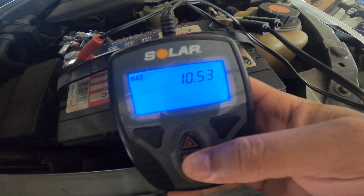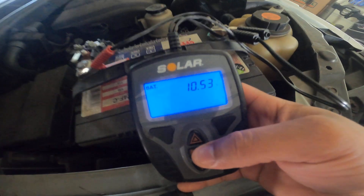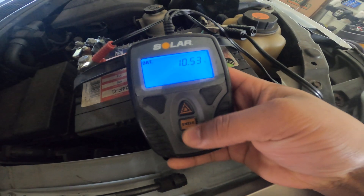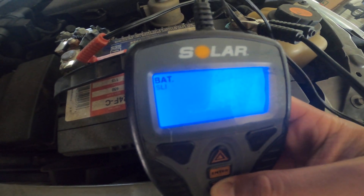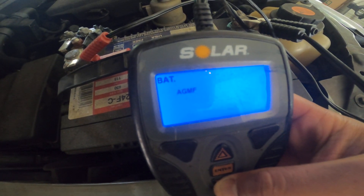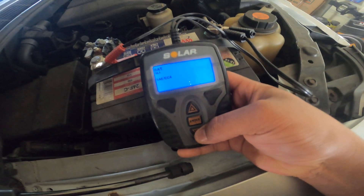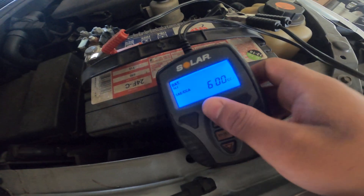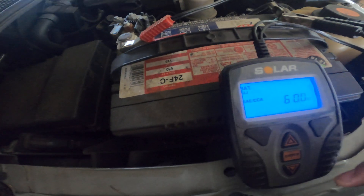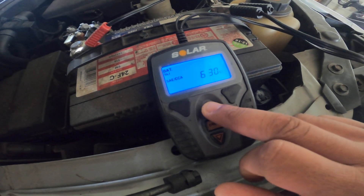Right now it's sitting at 10.53 volts — pretty low. You hit the enter button and up top it'll show you standard, AGM, gel, or whatever battery type. Hit standard, then you enter your cold cranking amps. In my case it's 650 for this battery.